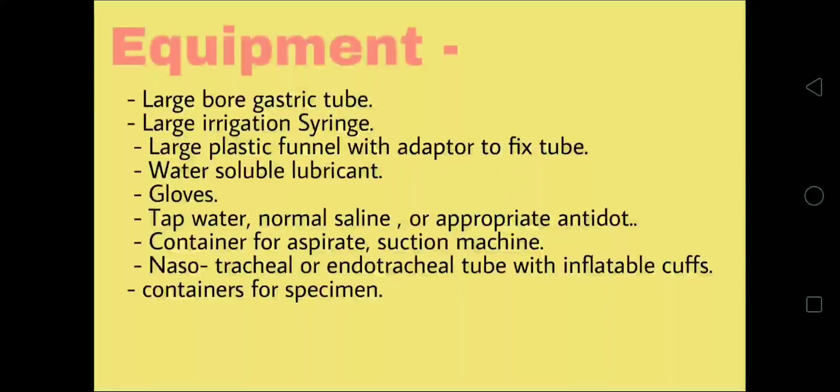To perform this procedure, the equipment needed includes: a large bore gastric tube, a large irrigation syringe, a large plastic funnel with adapter to fix the tube, water-soluble lubricant, gloves, tap water, normal saline or appropriate antidote, a container for aspirate, suction machine, nasotracheal or endotracheal tube with inflatable cuffs, and containers for specimens.